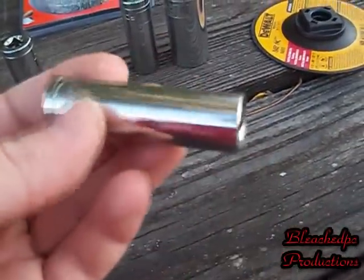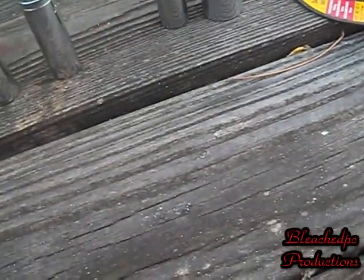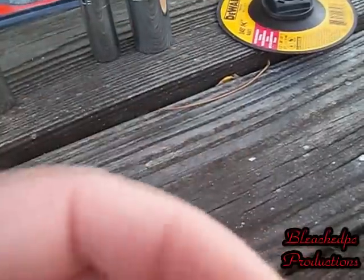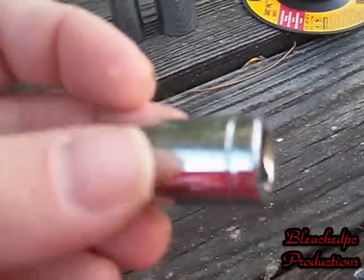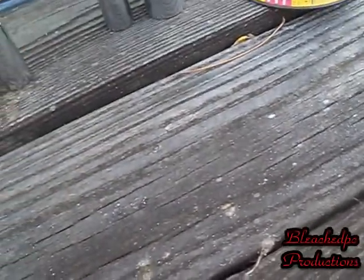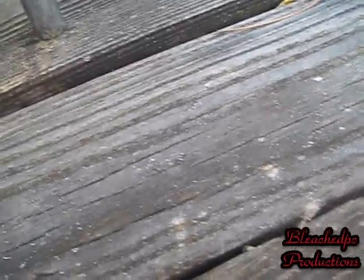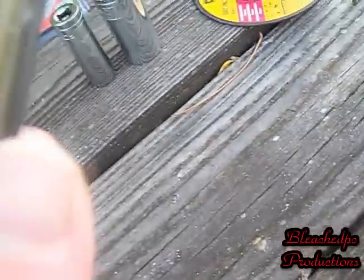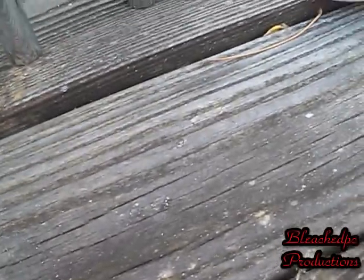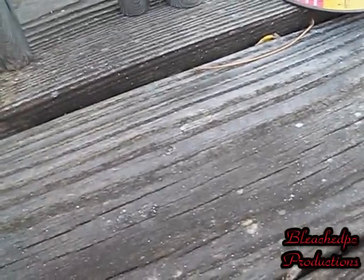First socket I bought is a one-half inch deep socket — kind of cool. Almost got run over by a truck that went onto my grass. My second one is a three-eighths inch deep socket.